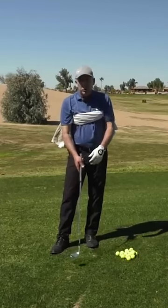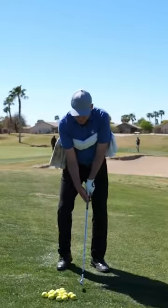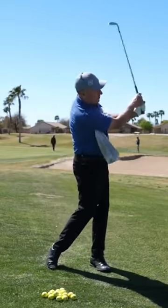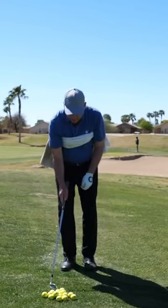When you do this drill, just use a wedge — don't use a long club. What you're going to do is make some swings and keep that towel underneath your arm. I'll go ahead and actually hit a little shot here.